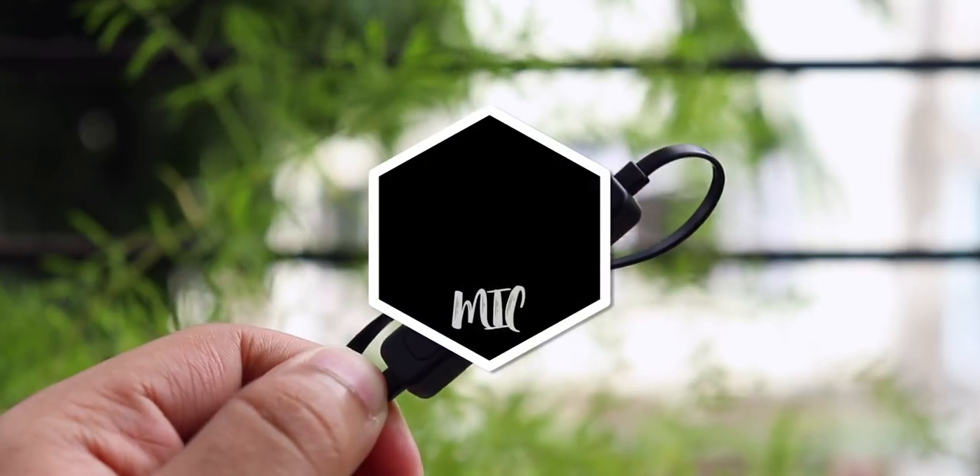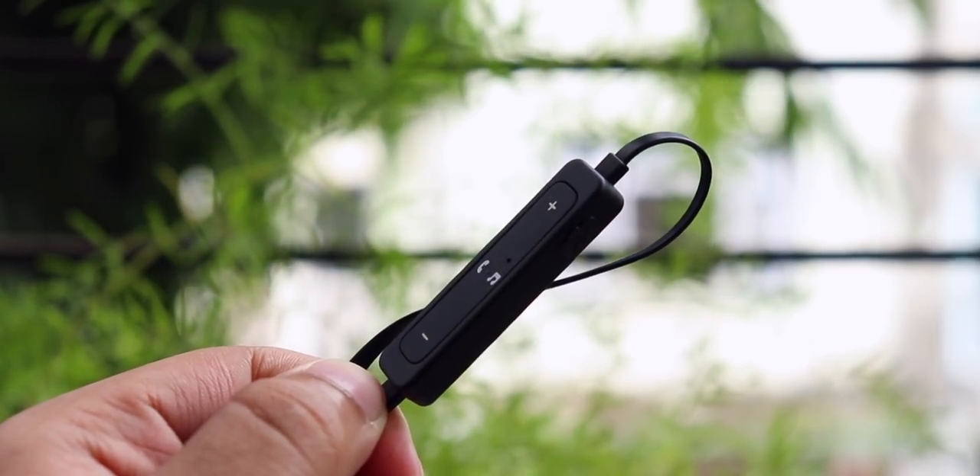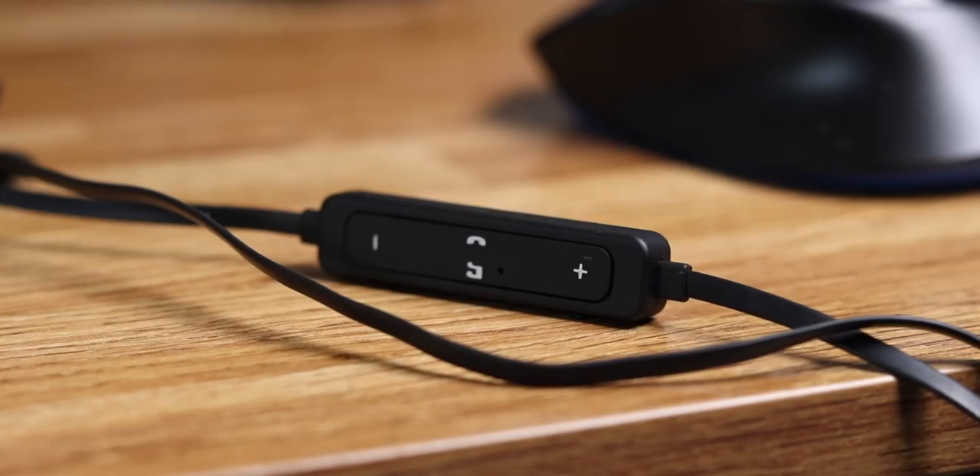Now moving forward on the pros list, these earphones also come with a microphone which can be used to answer calls. I used it to answer a lot of calls and none of the persons on the other side seemed to have noticed a difference in terms of call quality. That's a very good thing.